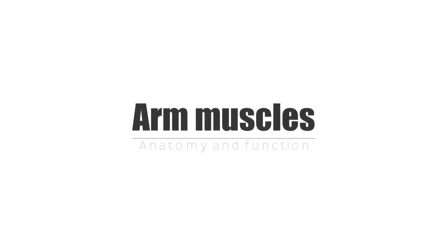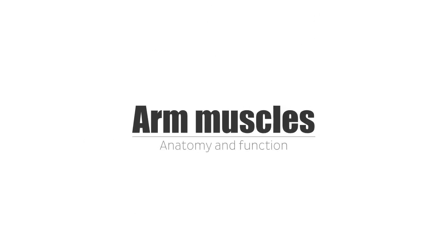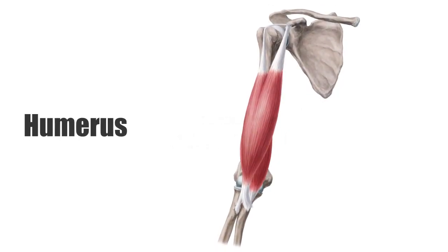Hello again everyone, it's Matt from KenHub, and in this tutorial we will discuss the anatomy and function of the arm muscles. Specifically, we will discuss the muscles that are attached to the humerus and make up the form of the upper arm.